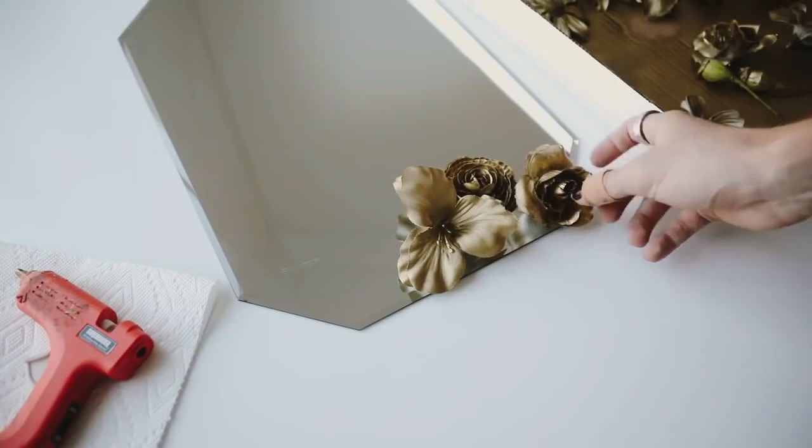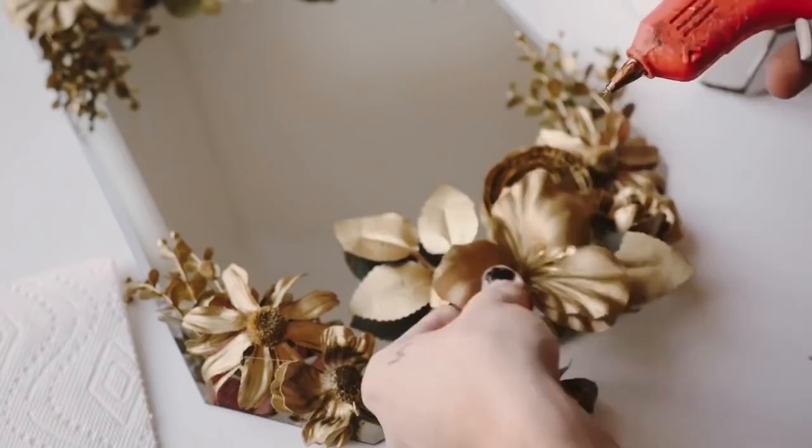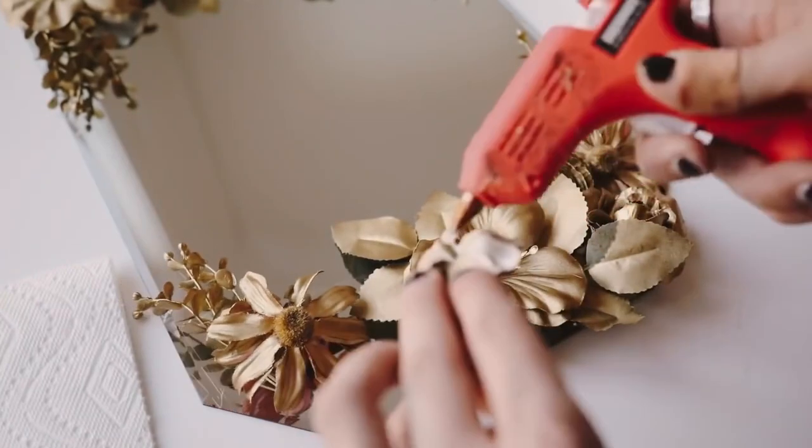Next, what you're gonna want to do is find the placement on your mirror for these pieces and use some heavy-duty hot glue to glue and adhere them down to your mirror.